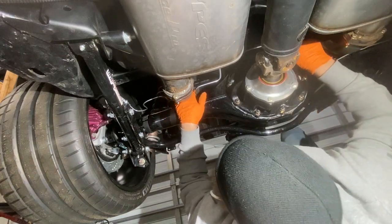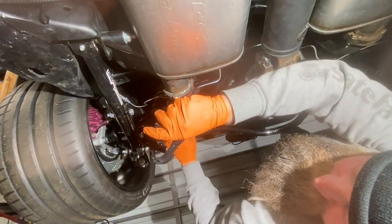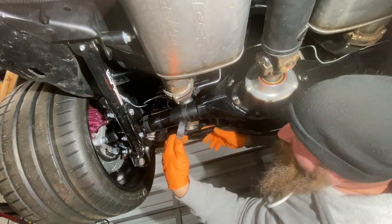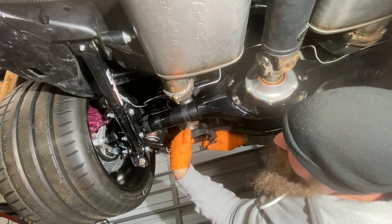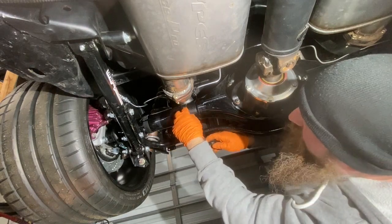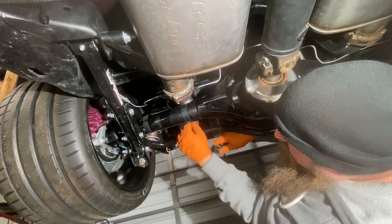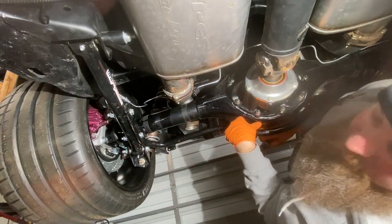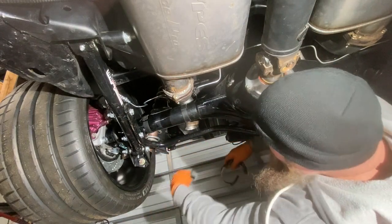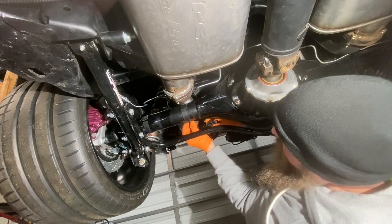Now I want to show you guys how these clamps work. These are from Quick Performance — I picked them up after I got my rear end from Quick Performance. I noticed that there were no tabs or anything for the brake lines, and that's when I realized I probably should have gotten the unfinished rear end so I could weld my own tabs on there. Hindsight is 20/20 — I would have gotten the unfinished rear end and the jack pad on the bottom of the rear end if I'd thought about it. But I didn't, so what I've got now is just a little piece of rubber that goes around the axle, and these clamps.